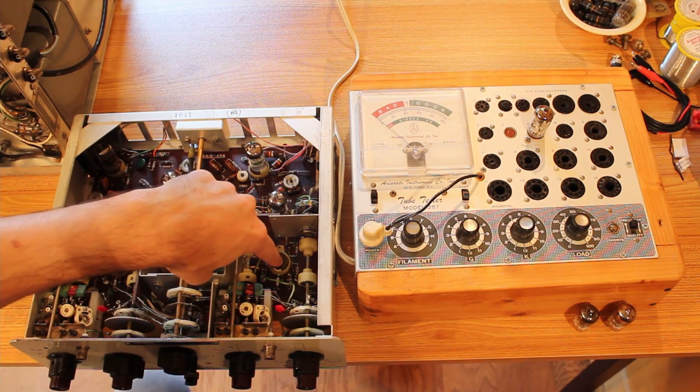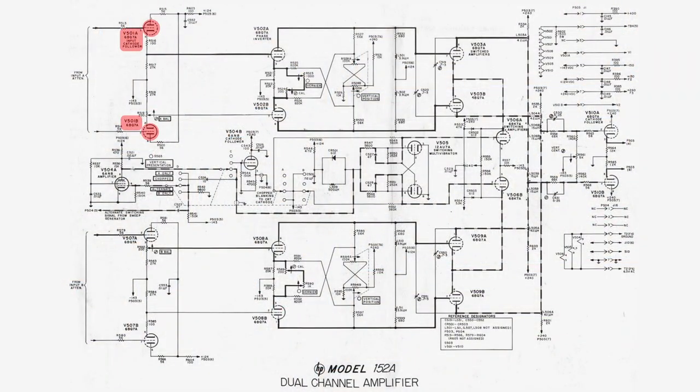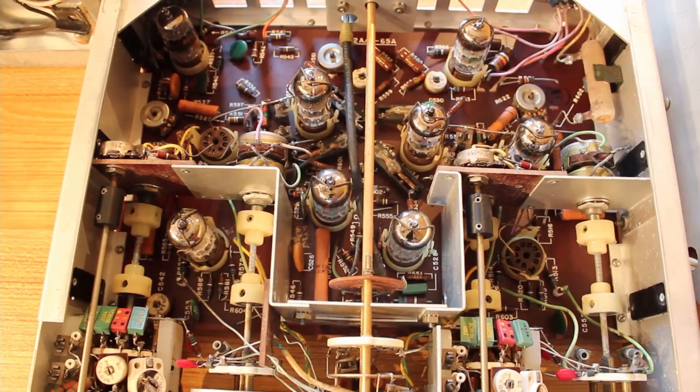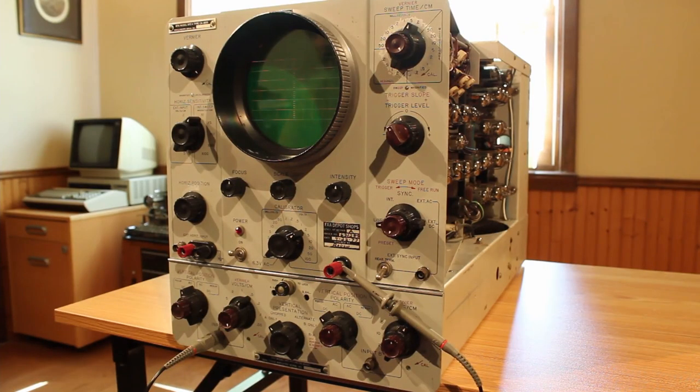So we've got two bad vacuum tubes inside the unit. The tube with the short is V501 — that's the channel A input tube. The other tube is V508 — that's the channel B phase inverter. So both channel A and channel B had a bad vacuum tube in them. Let's put good vacuum tubes into these slots, push the unit back into the machine, and give it a new test.